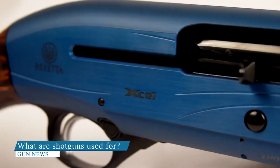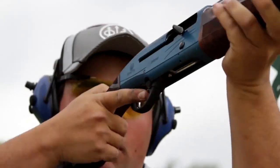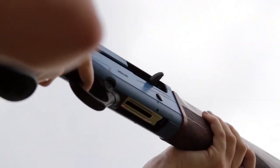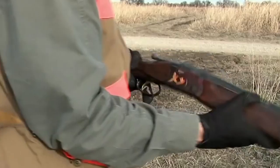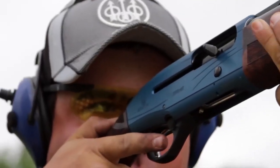What are shotguns used for? A shotgun is an excellent dual-purpose gun. They can be used for hunting animals like birds, varmints, and deer to put food on the table, and once home, they can double as an effective defense weapon. In addition to these uses, shotguns can also be used for recreational shooting, like shooting at targets or practicing marksmanship. Overall, shotguns are versatile firearms that can be used for a variety of purposes.